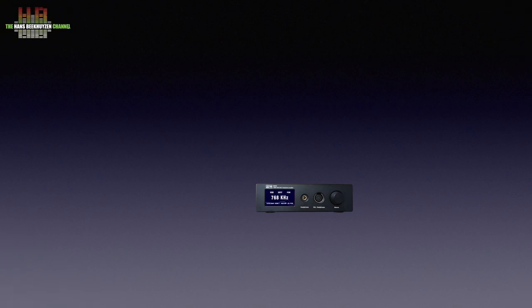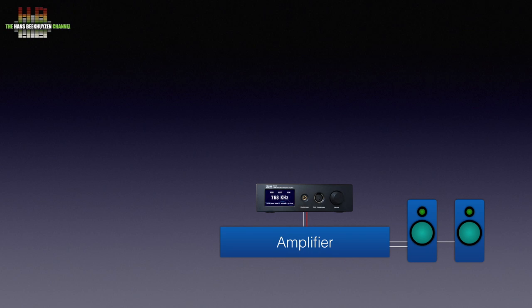Basically, the Yulong DA10 is a digital-to-analog converter, DAC for short. It converts bits coming from a digital source to analog signals that can be amplified and sent to the loudspeakers. So it should be connected to an amplifier over RCA or XLR cables. The amplifier drives the loudspeakers. Then you can connect one or more digital sources like a CD player, DAC recorder, network player, and even a game console.